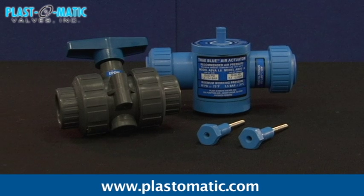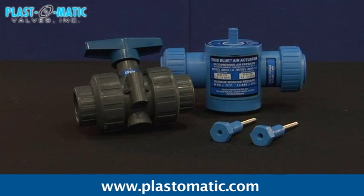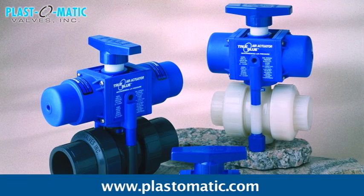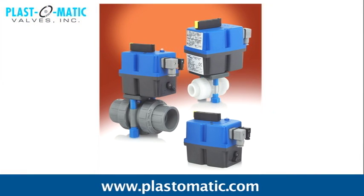Durable, reliable, and easy to operate, Plastomatic ball valves work to achieve perfect shutoff applications for your system needs. Used extensively in industrial applications because they are very versatile and can support a wide variety of pressures. Known as the engineered ball valve, the Plastomatic Series MBV provides more safety and design features than any other thermoplastic ball valve.